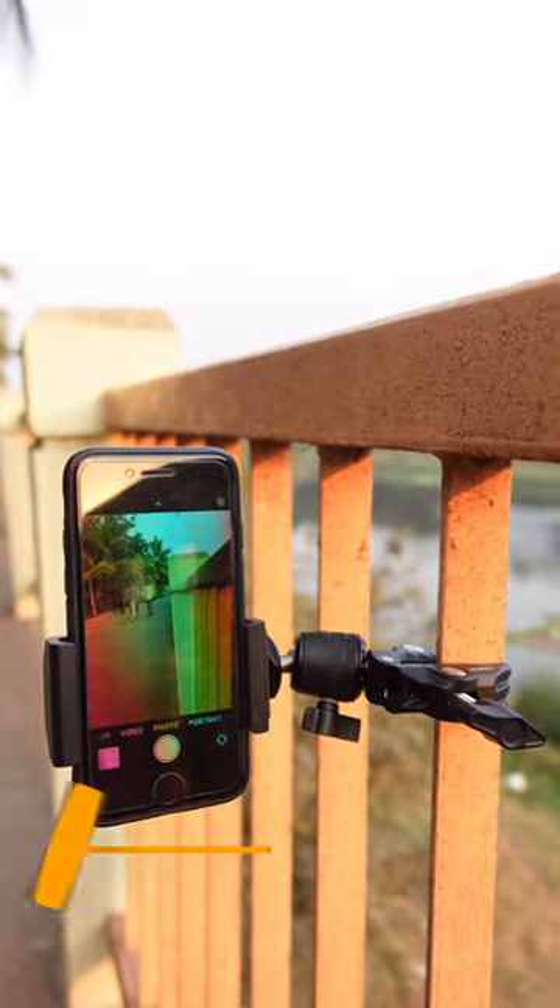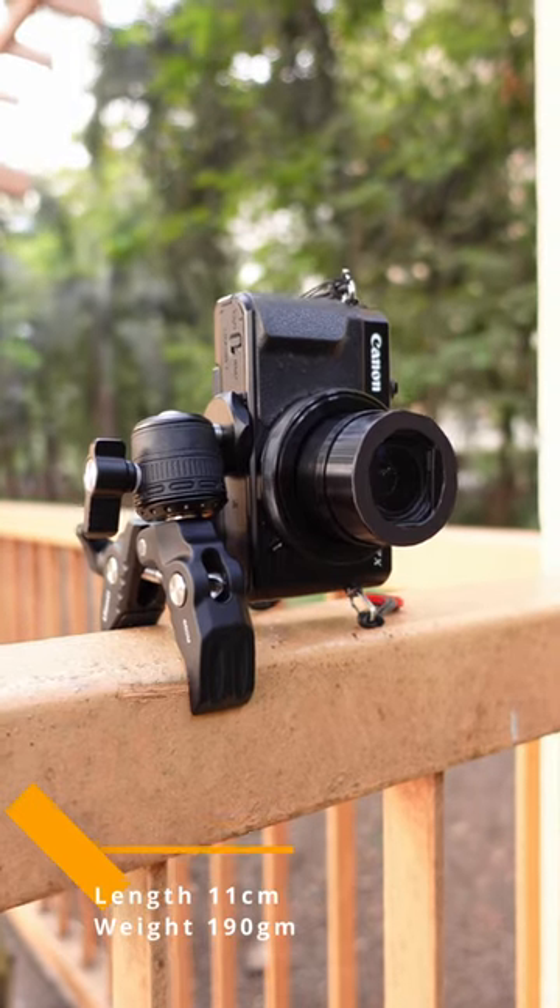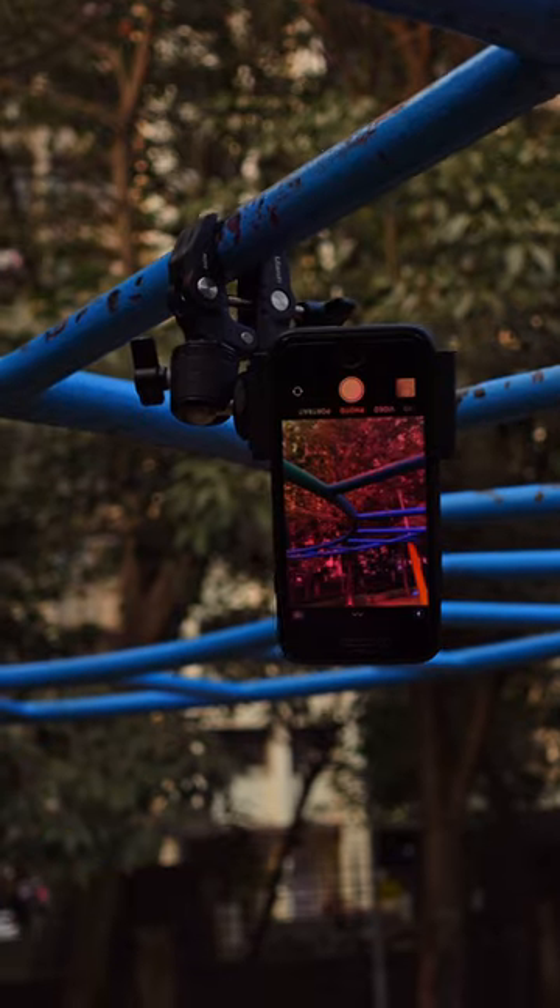Made from anodized aluminum material, this super clamp is compact and lightweight, and is extremely convenient to carry around while filming.